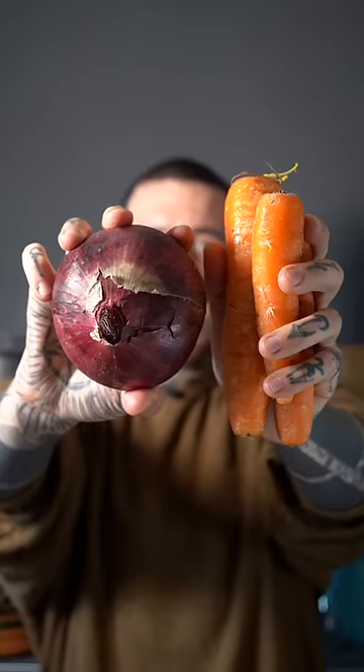Did you know you can use the skins of these ingredients to make something delicious for your kitchen?